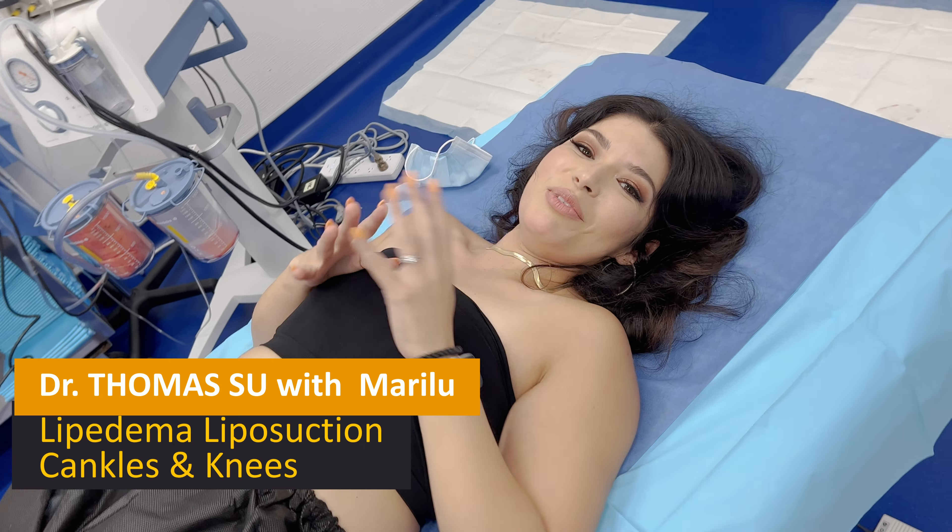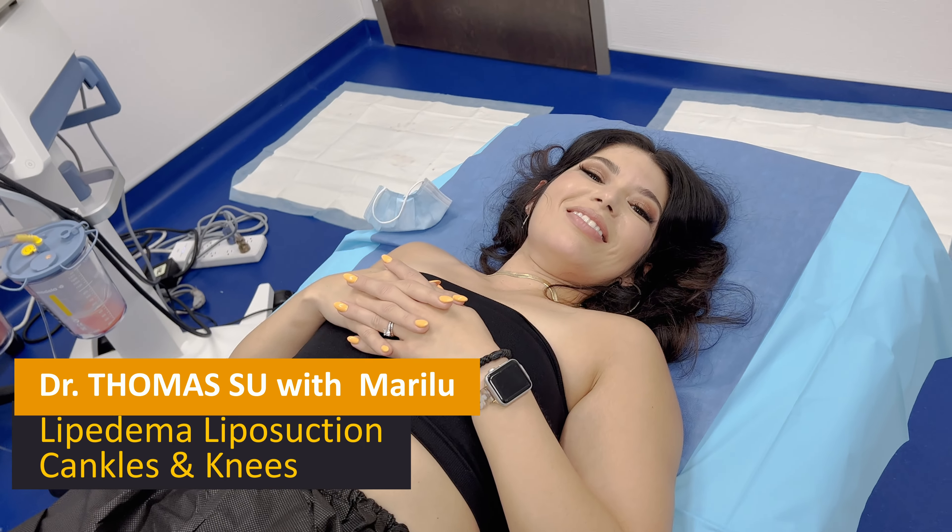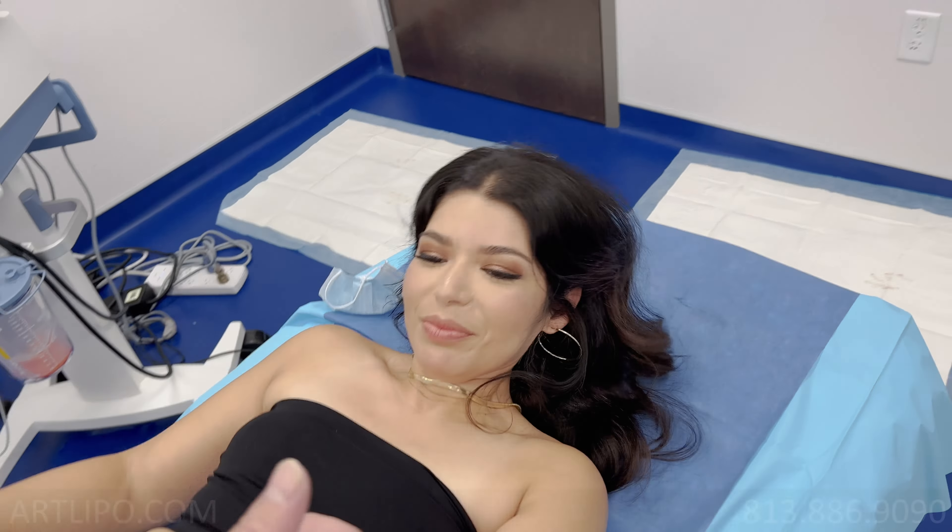Okay, hey Mari, how are you doing? Hi, I'm doing good. Mari's here for Lipoedema treatment and we're doing her lower ankles, calves and knees.